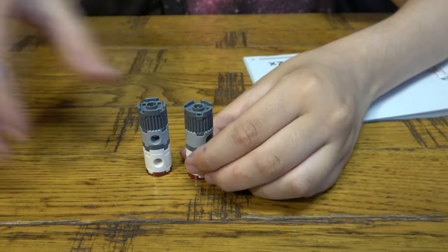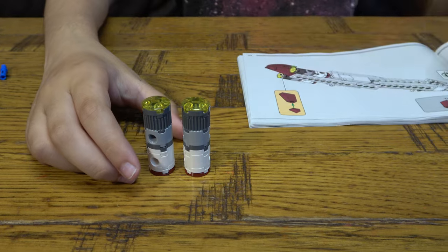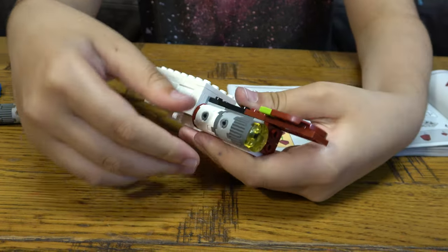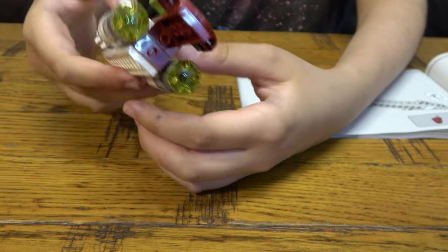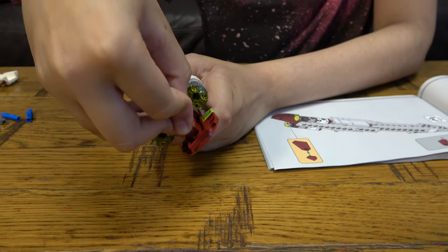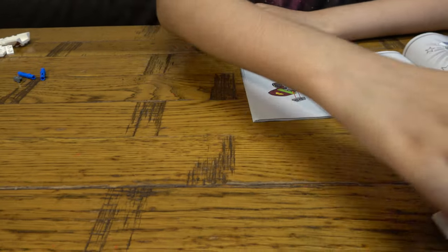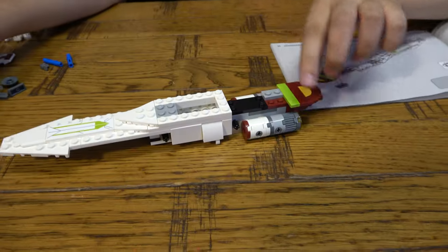Next, get this again — so it's going to be like that. There you go. Oh, and here I need to get — there you go. Put that aside. Actually, we have to get it back again because now we need to get these two here like so.